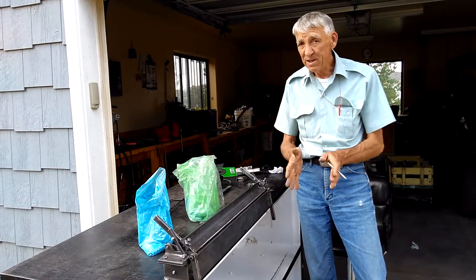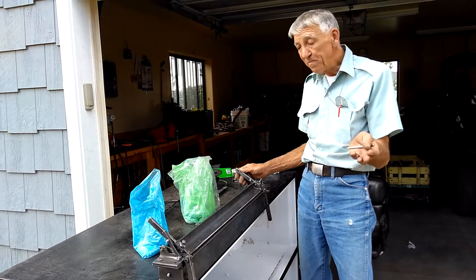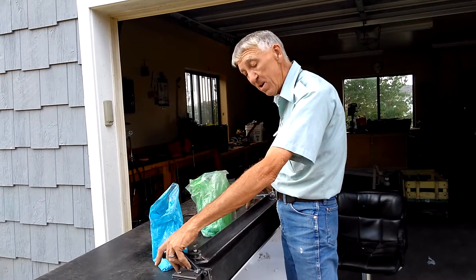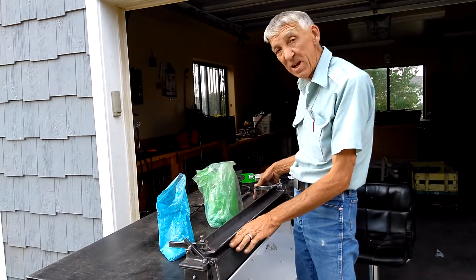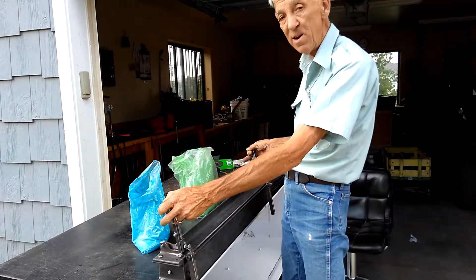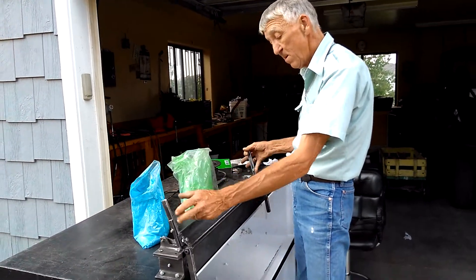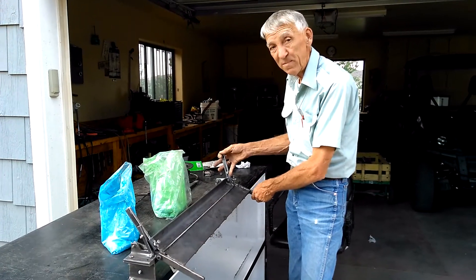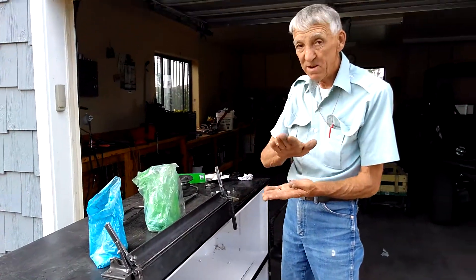In order to make those, it'll be an overbend — you raise your clamp up, slip it in there, push your clamp down, toggle it over, and make your bend. And then it'll be flat.